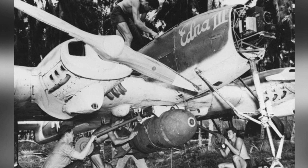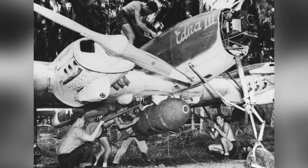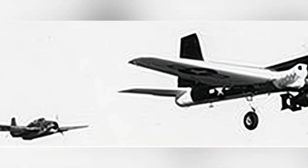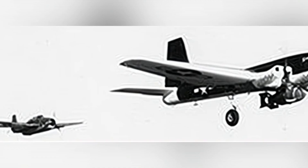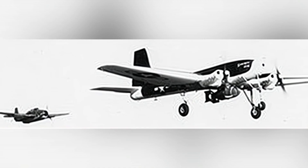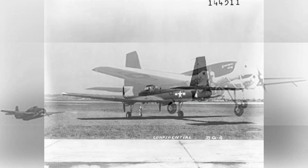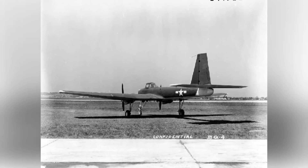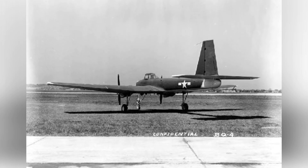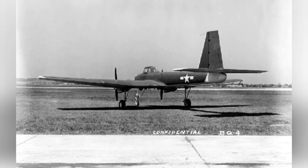In the mid-World War II period, the American Interstate Aircraft and Engineering Company manufactured this type of drone, known as the Interstate Attack Drone, or Interstate TDR-1. It was a small twin-engine single-wing remote-controlled bomber. The aircraft weighed less than 2,700 kg, with a steel tube frame and laminated wood skin, powered by two Lycoming O-435-2 opposed piston engines — later variants using radial engines were developed — each outputting 220 hp.